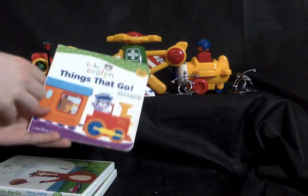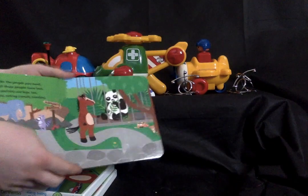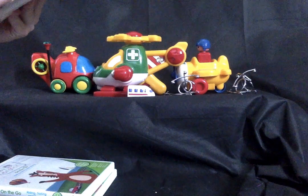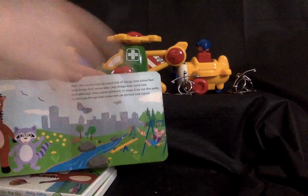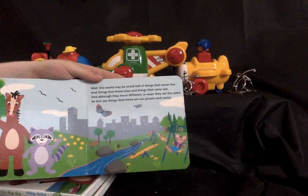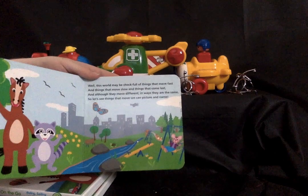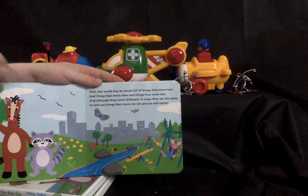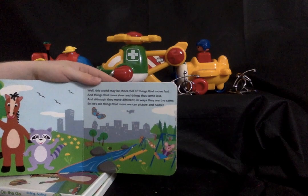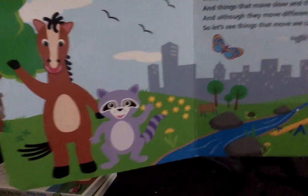Moving on to the book: 'Things That Go.' It fits in perfectly with 'On the Go' so I decided to include it here. It's literally the only book I got from On the Go. This was actually one of my favorite books when I was a little kid. I'm surprised I still have a lot of the Baby Einstein books I used to own, although the 365-day book has already gotten destroyed.